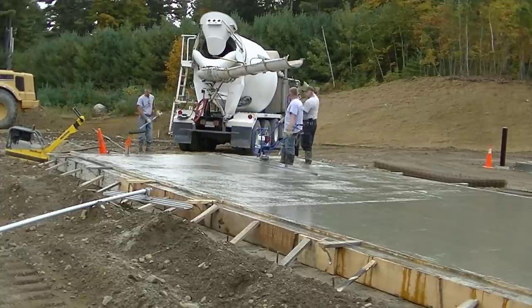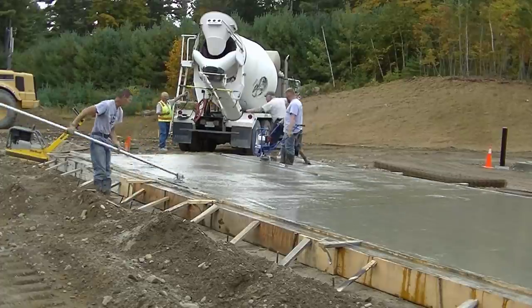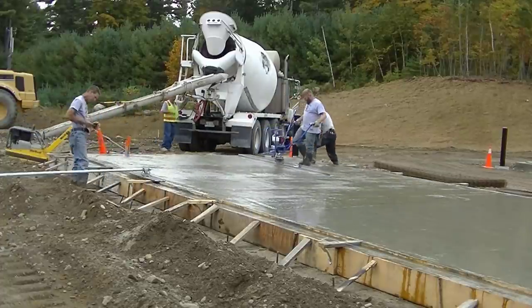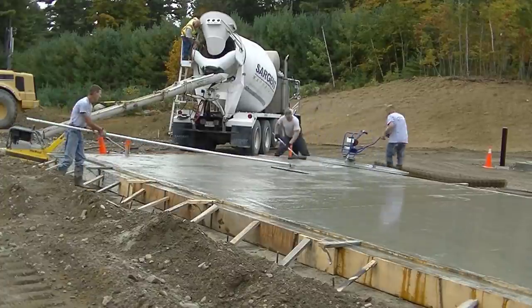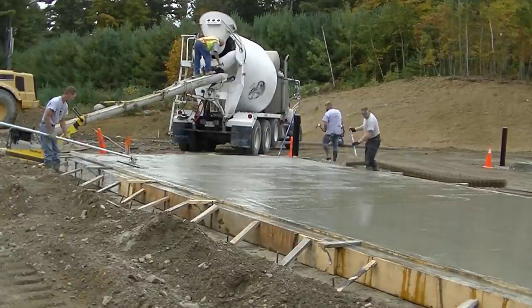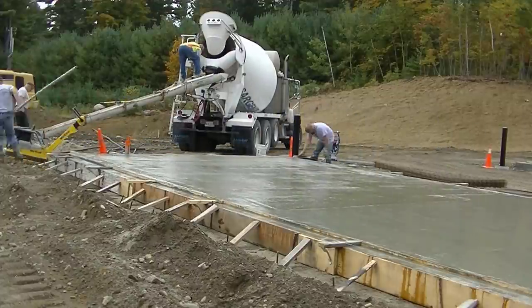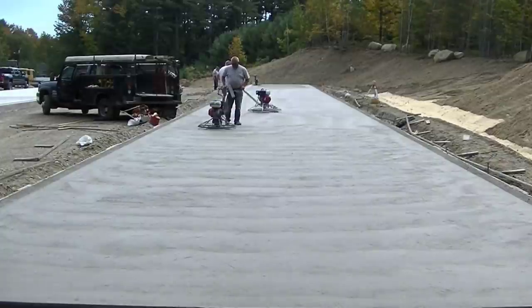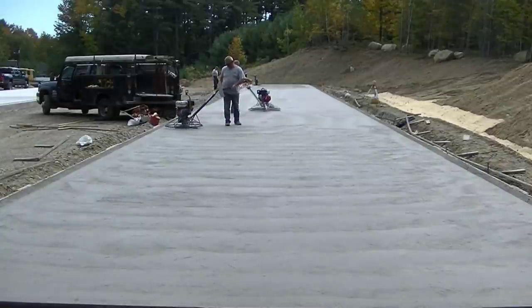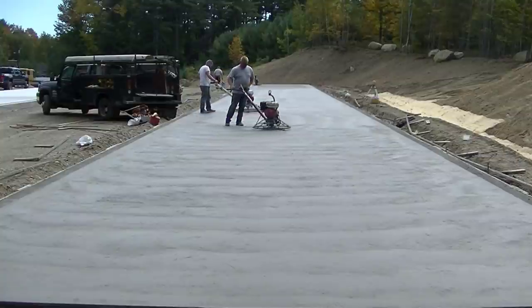This is it — this is the last bay. Darren's screeding down this last bay. We'll get that Vibra screed out of there, need a little bit more concrete to fill that up, get things all washed up, and start finishing. This is how we're going to finish this — that'll be next week's video. Come on back next week to see how we finish these things, and thanks for watching.